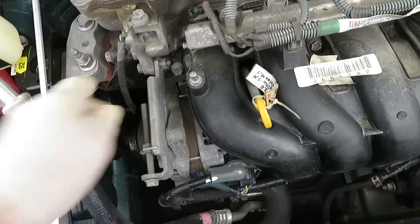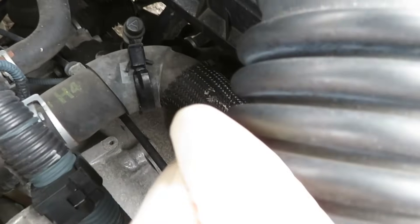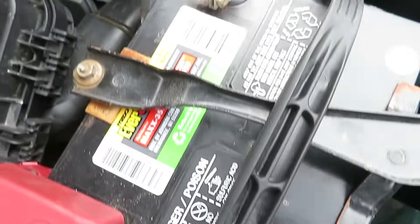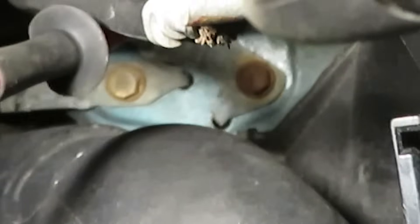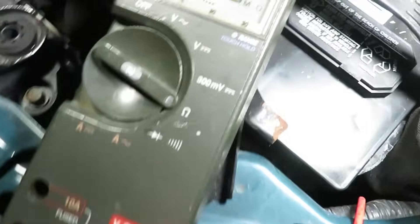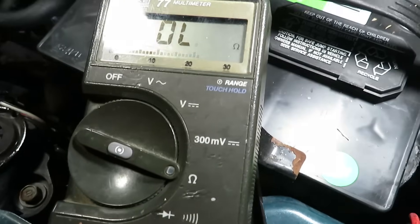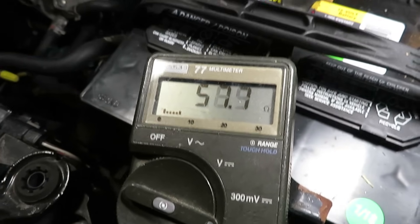Now let's have a look at the grounds. Here's a major engine ground at the left front corner, and there's a chassis ground that goes around the back — those look okay. Down on the transmission is another major ground. Following it around to the battery, we find some suspicious rusty-looking bolts. We should be reading 0.1 to 0.2 ohms between those two chassis grounds, but we're getting readings in the mega-ohm range.